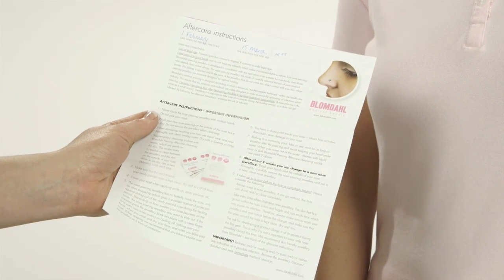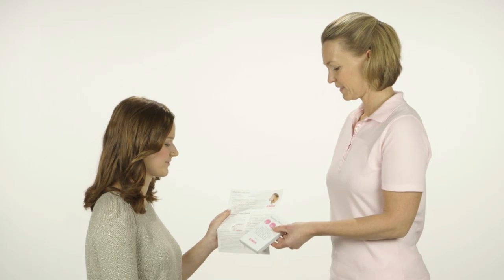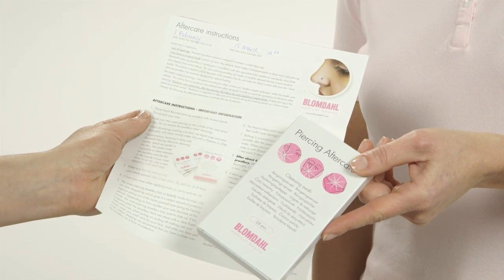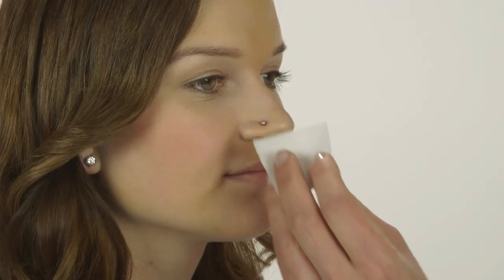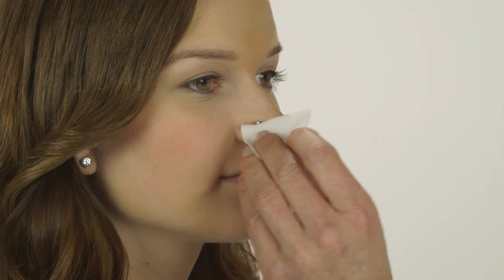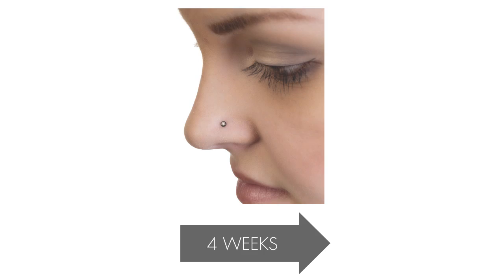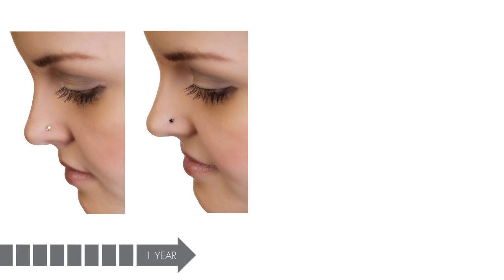During the healing period, wash the new piercing on the outside of the nose twice a day. Use liquid soap when showering and washing hair. Additional cleansing is done using Blomdal piercing aftercare cleansing swabs. They contain saline solution and are gentle on the skin. These swabs make it possible for the client to clean between the jewellery part and the nose and around the piercing. After about four weeks, the client can change to a new piece of nose jewellery.